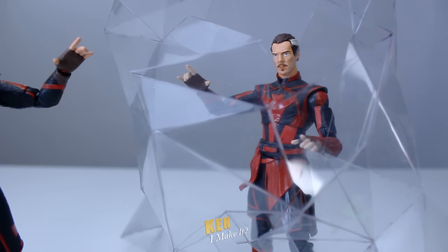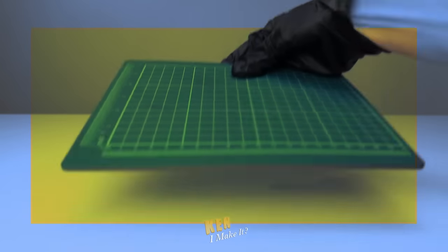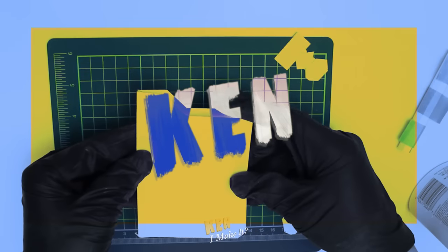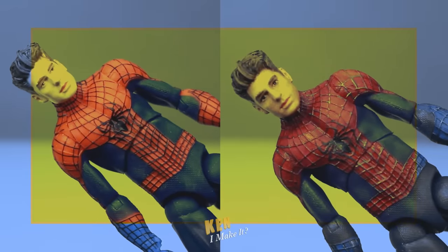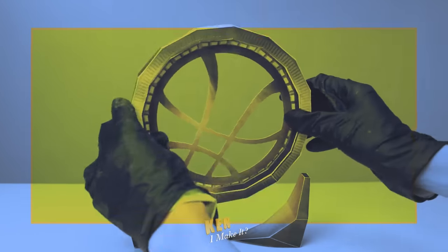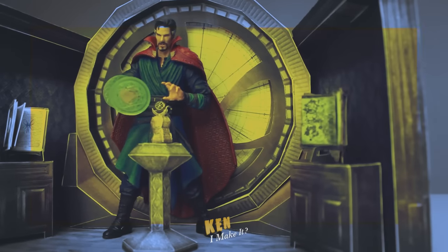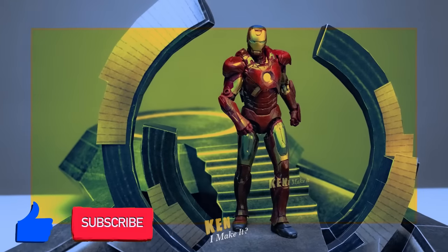Sometimes you gotta look in the mirror and ask yourself: is that really me? Hello, this is Ken. I like making things — I like making things out of paper, and I like making things cooler, especially my figures. Sometimes figures don't look all that screen-accurate; all they need is a bit of touch-up here and there to unleash the hidden potential. I also love using everyday tools and materials to recreate iconic scenes from my figures so they can shine on my display. Subscribe to my channel and join my DIY adventure.